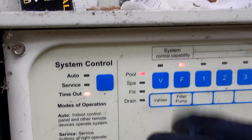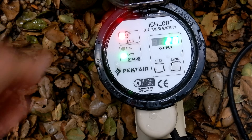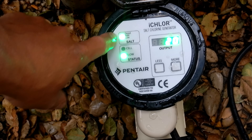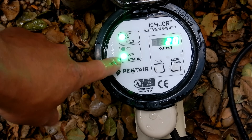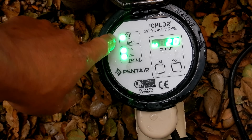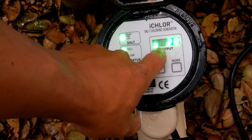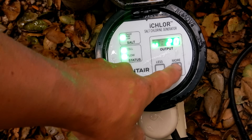Turn the power back on and you should see the lights on the iChlor light up. Right now it's checking for salt to see if it's good or low. You can see the flow is good — I have the arrow in the right direction. The output is set at 20 from the factory. You can see all the lights are good, you have good salt level, the cell is operating with good flow, and the output is set at 20.